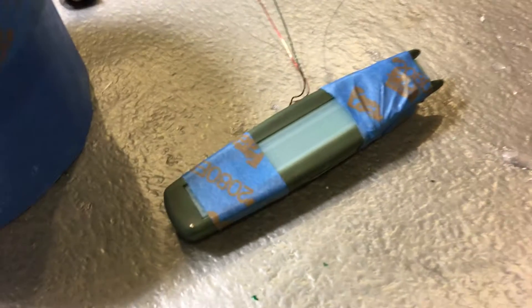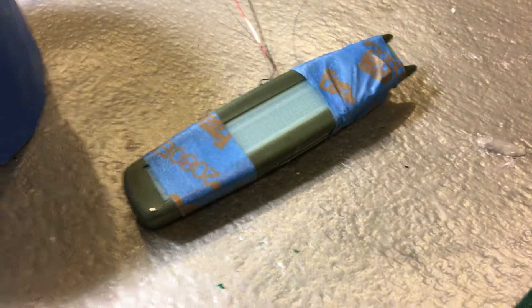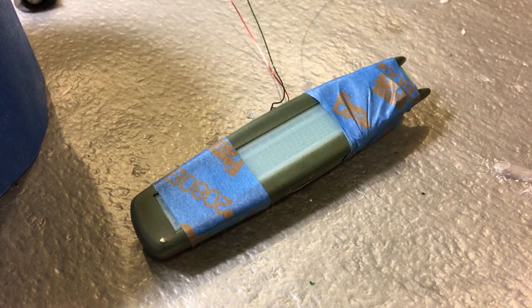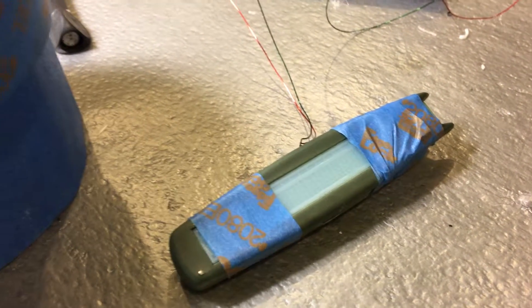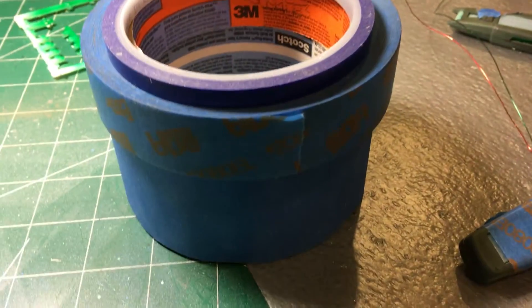I like using blue tape, but I like to be careful with the tape that I use. A lot of people say they use blue tape because it protects things — well, not all blue tape is created equal. I have three rolls here — these are the three types of tape that I like to use.